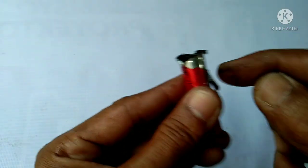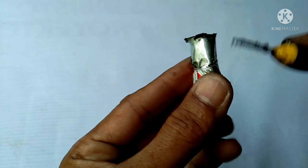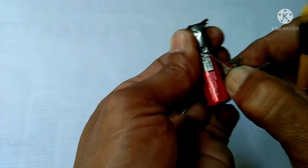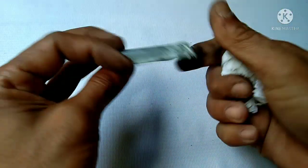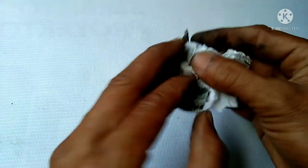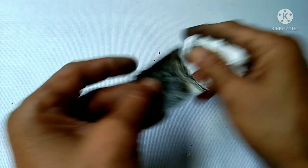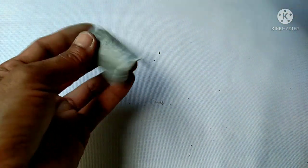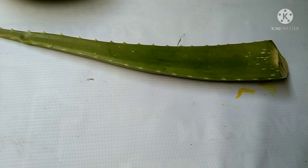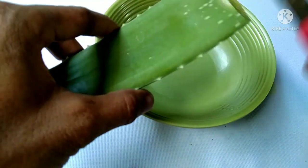Now we're going to get the zinc plate. Remember guys, be careful, don't hurt yourself — just strip the plastic cover. I got the zinc plate, just clean it, remove the carbon. There's a lot of carbon inside of it. Now that we have the negative and the positive, we also have an aloe vera — all you need to do is just take the gel.